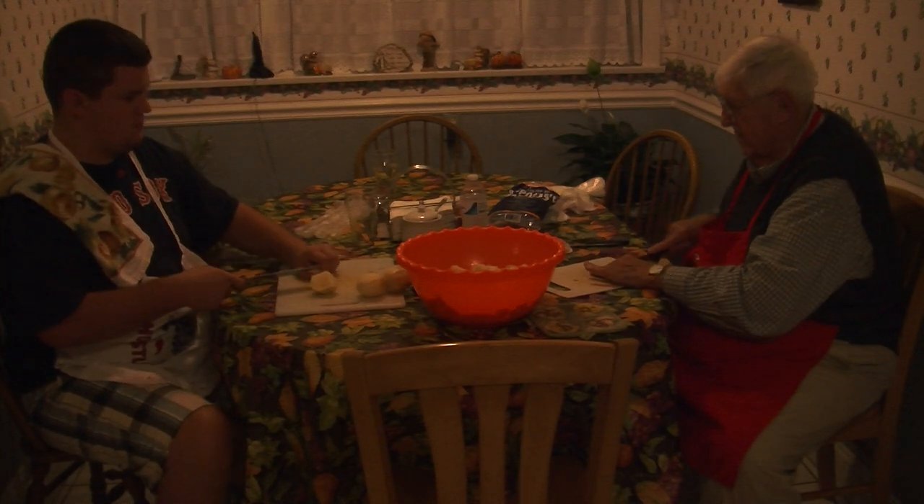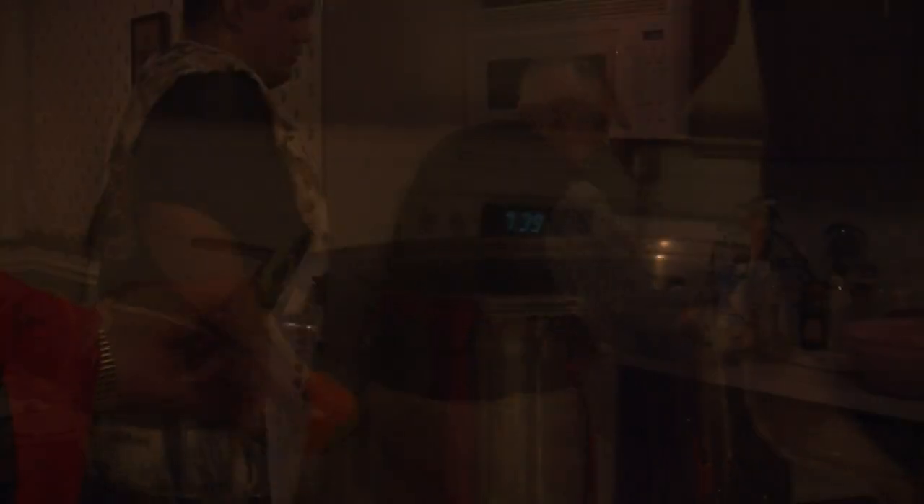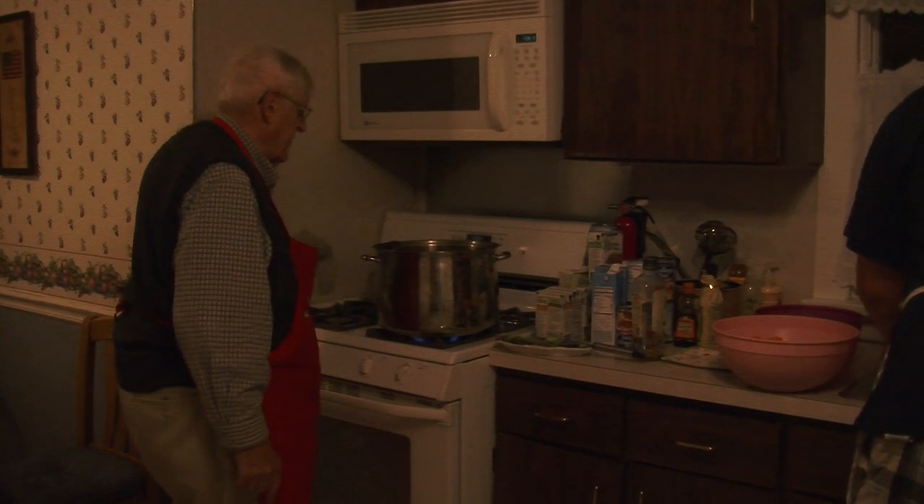Now believe it or not, we're almost done. Bring the whole colander right over, and then empty it right in with the onion.